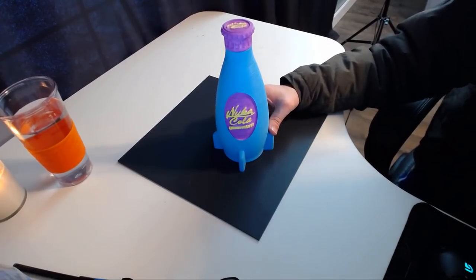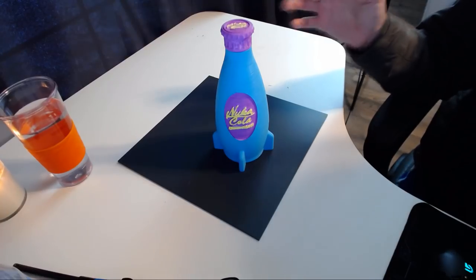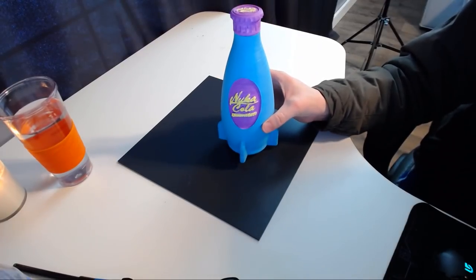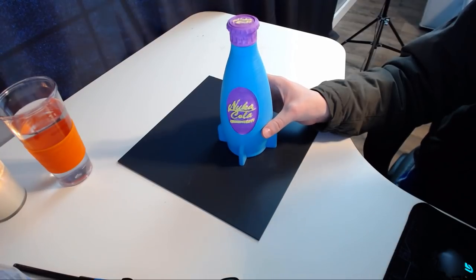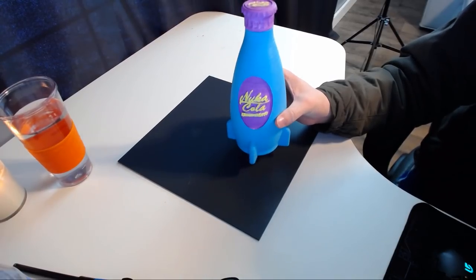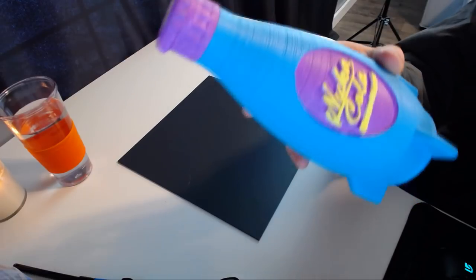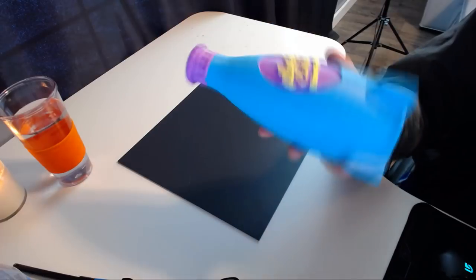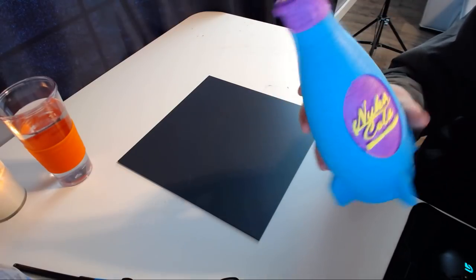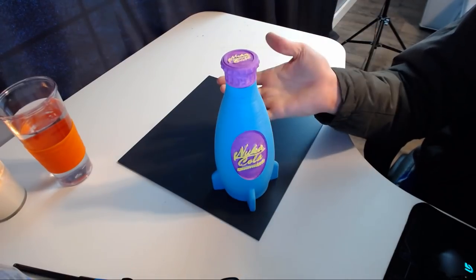Here is the bottle finally painted — from far away, before I bring it close to the camera where you'll see the flaws, I think it actually looks pretty cool. The blue and yellow for the Nuka-Cola Quantum and the bottle cap are supposed to be glow-in-the-dark; I tested it last night and it didn't work that well. The purple I couldn't find glow-in-the-dark paint for, so that's just a standard purple. Up close you can see ripples in the bottle because I decided not to use the spackle filler.